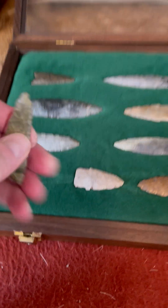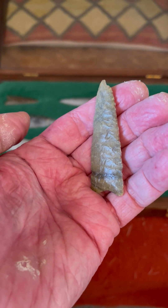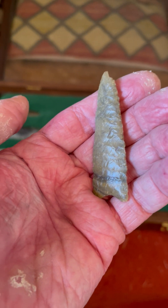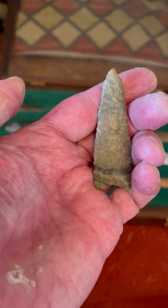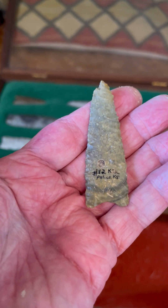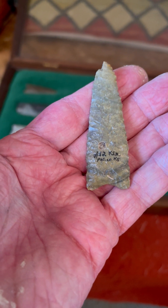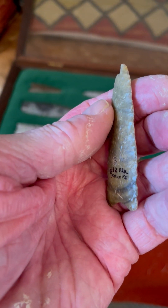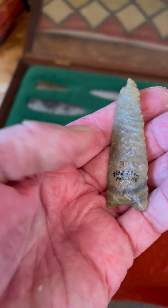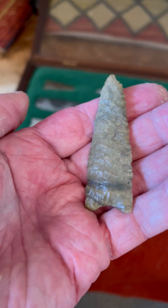Let's start with this one here. This is published in the Overstreet Guide several times and also in Dan Fox's book, 'Points of the Central Great Plains.' This is a beautiful Jimmy Allen point that's been beautifully ribbon-flaked. The Allen points are oftentimes ribbon-flaked — just beautiful parallel oblique flaking, also known as ribbon flaking.